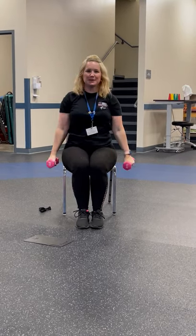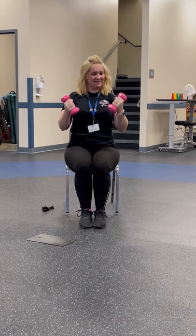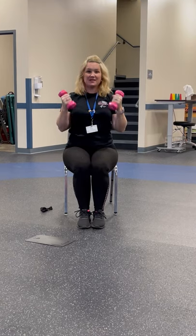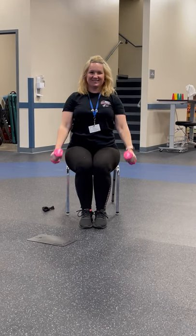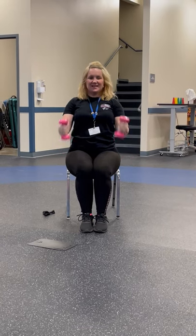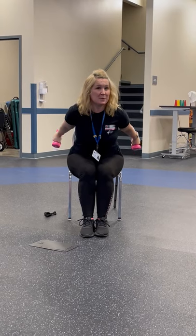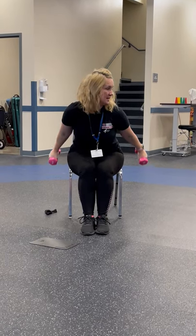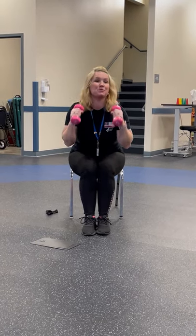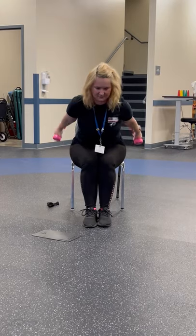Next let's go to some bicep curls. Controlled moves, no swinging. Remember to breathe and keep good posture. Next let's do some kickbacks — lean forward just a little bit, kick those arms back. Make sure when you get all the way back, you squeeze those triceps. We really want to build those up. That usually tends to be our problem area. And breathe.